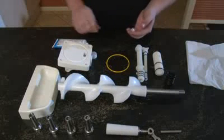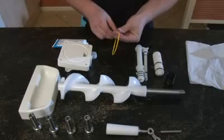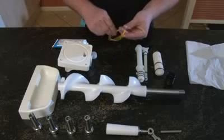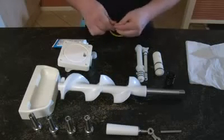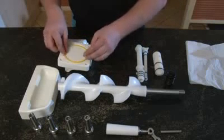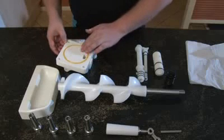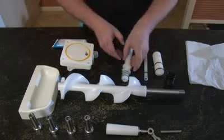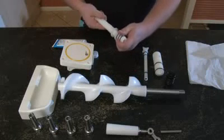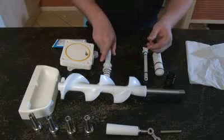Place a generous dob of lubricant onto your index finger and thumb and run the large dispense head o-ring between your fingers. Place it into the groove and press in firmly. All other o-rings can already be pre-placed as they only require a light lubrication on the outside.